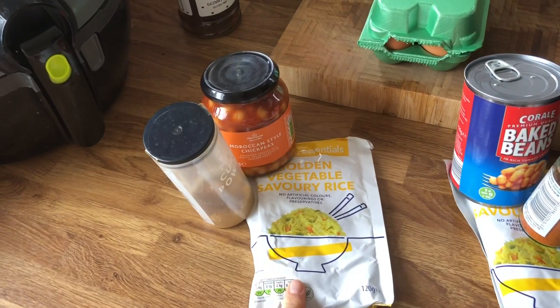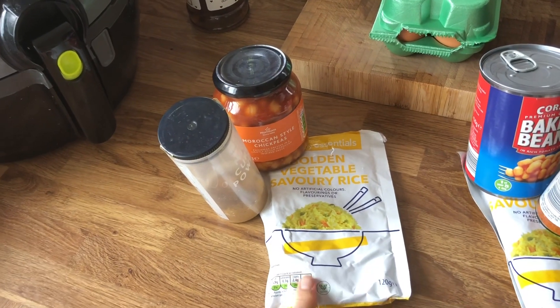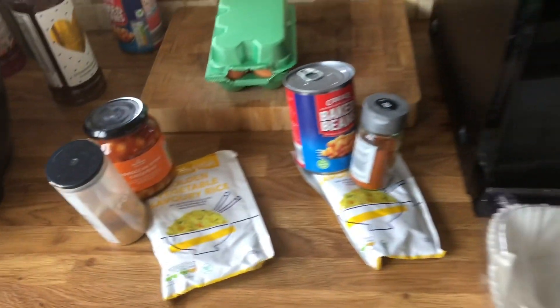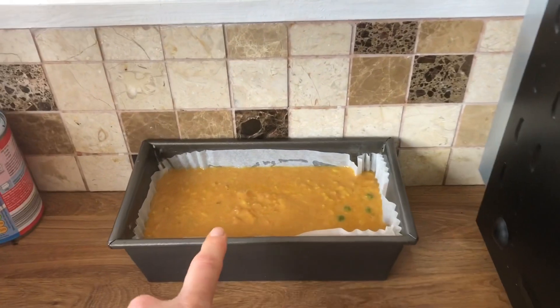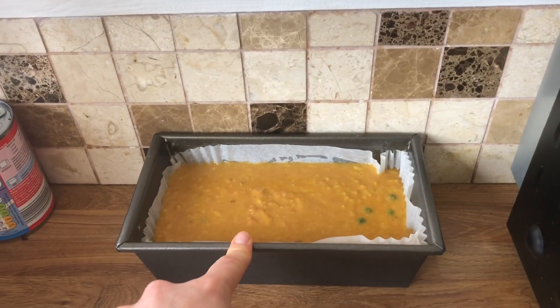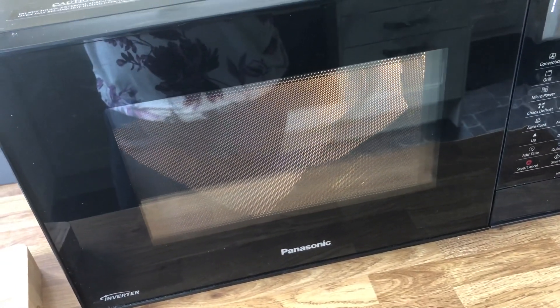So one will be sin free and one, if you divide it into four portions, it will be half a sin a portion. That is curry loaf. I have the loaf made with chickpeas ready to cook and I've got the second batch of rice cooking for my baked bean loaf, so those will be going in soon.